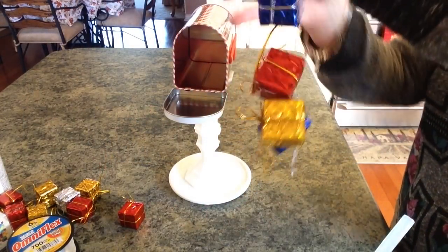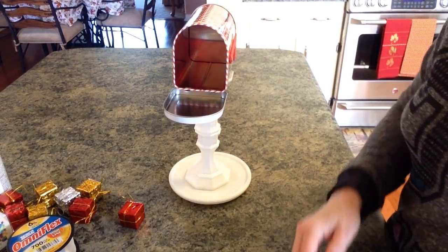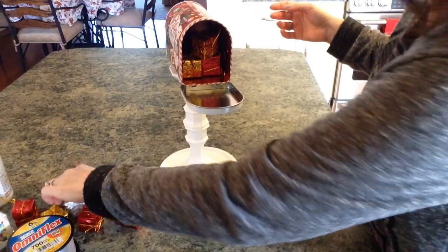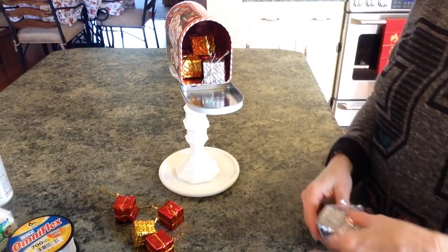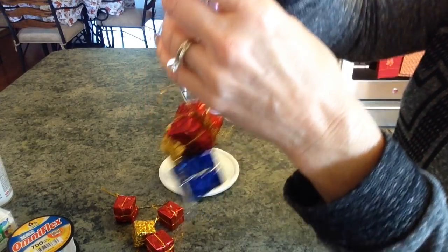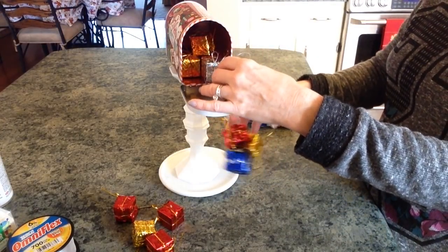Now what I did is I took the monofilament line — but first let's put some of these packages in here. I took a needle and the monofilament line and just went through the edge of each package where I wanted it. I wanted it to look like the packages were just cascading haphazardly out of the mailbox.